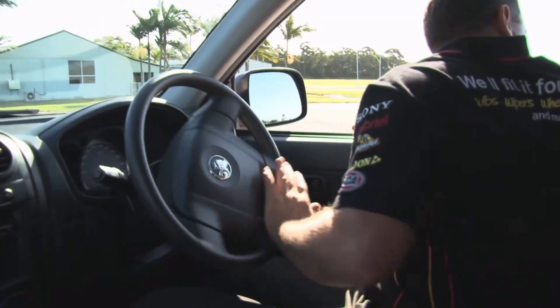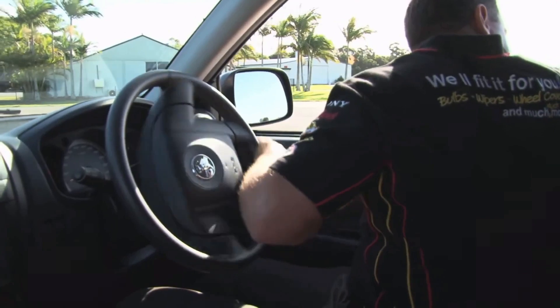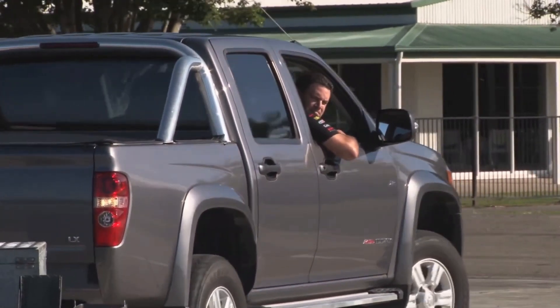Work out the best way for you to see the trailer. Using mirrors is safer, but where it is safe, you might prefer to look out the window. The less you can see of the trailer, the more reliant you are on your assistant.